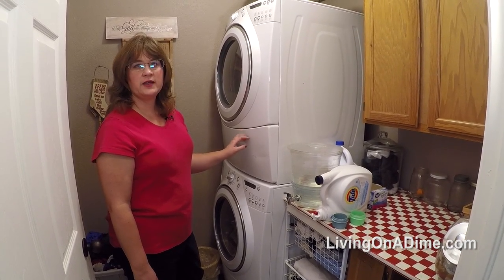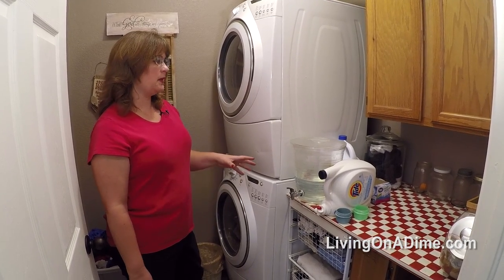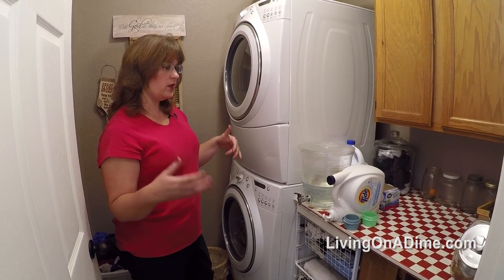The hardest part is getting enough people to lift the dryer on top of the washer. It's really made it easy because I don't have to bend over for all the washing and drying since my back hurts, so that really helped.